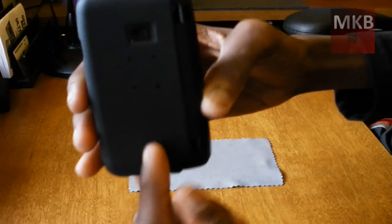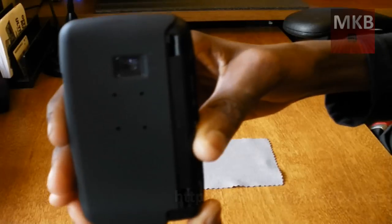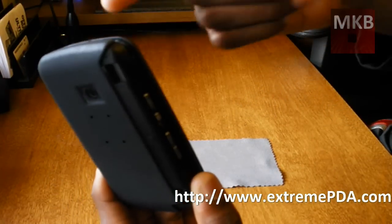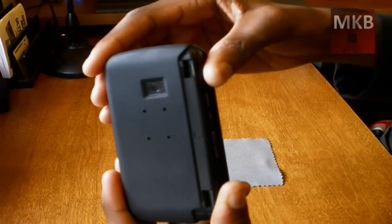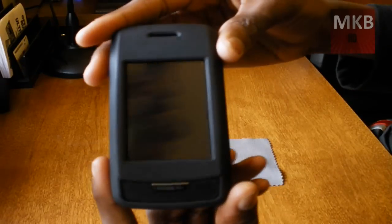A few things I noticed about this case: on this side, there are four holes. I actually went on their website today and I never found out what those four holes are for. It could be for ventilation, it could be for a belt holster, but I never found out. There is no belt holster in the box, so that's just something to consider.